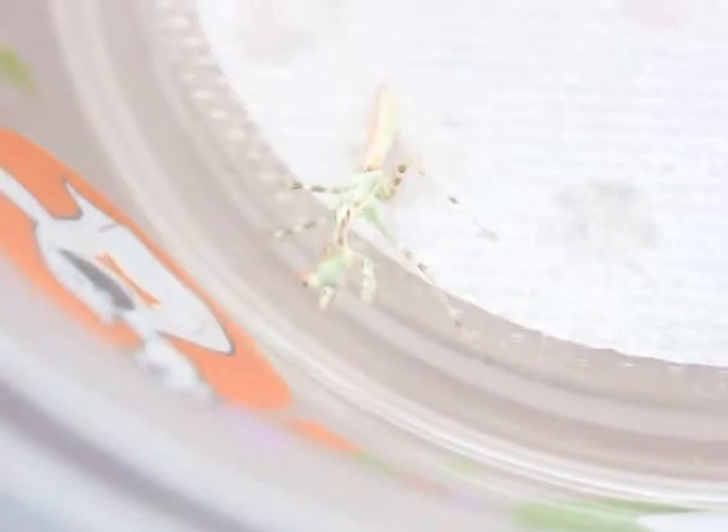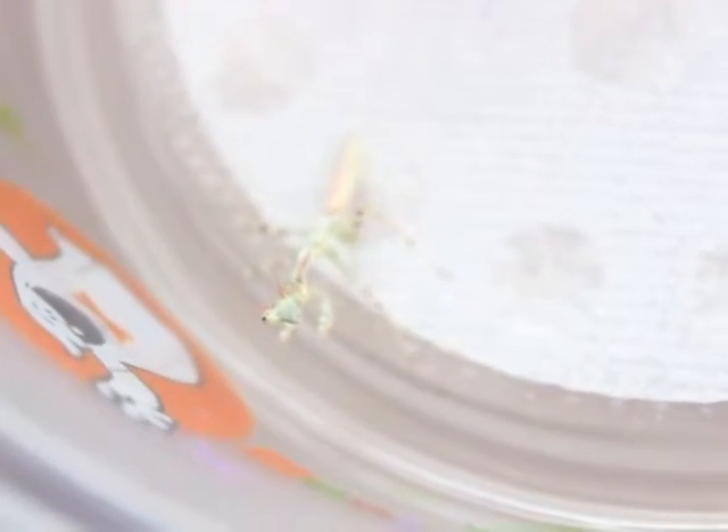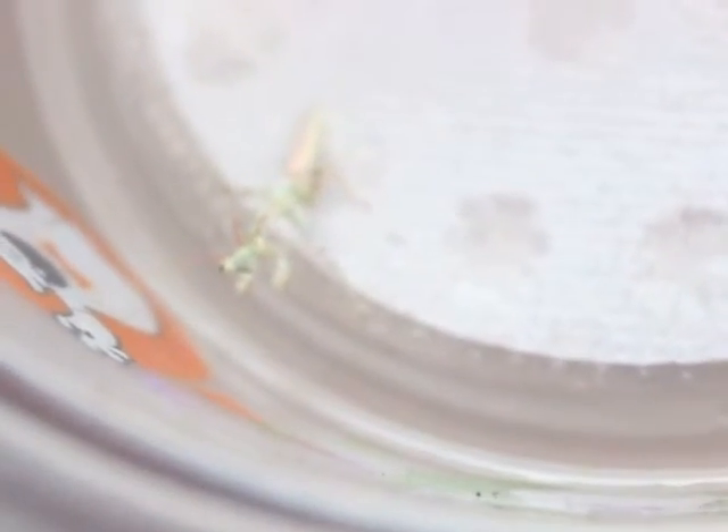Here are the adult males that I keep cool — keeping them cool means their growth is slowed down. He recently got something on his eye, a black spot on his right eye. I'm not sure why. It might be because of rubbing against something.